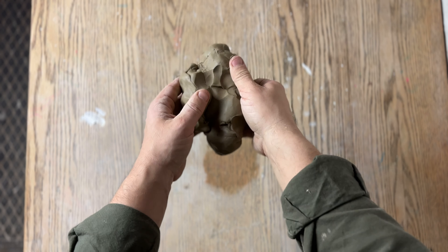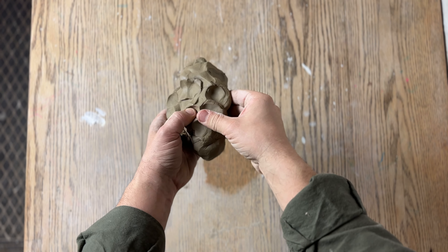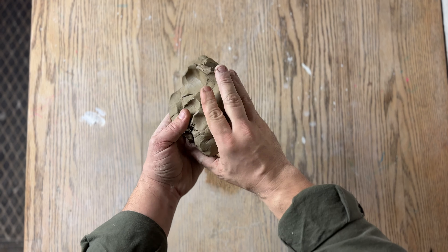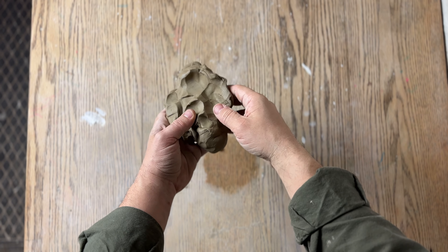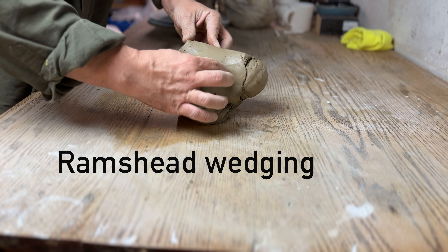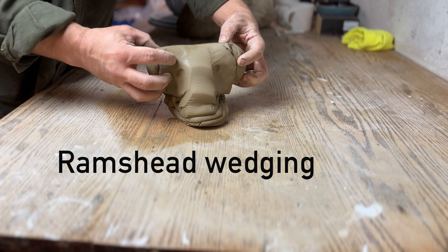The first thing you want to do is make sure that your clay is the right consistency. You want it soft and malleable — you should easily be able to press into the clay. If not, you should go back and find some softer clay. Clay that's too hard and stiff can cause damage to the wrist and even cause the clay to crack while you're starting to wedge it.